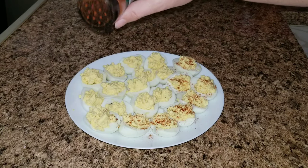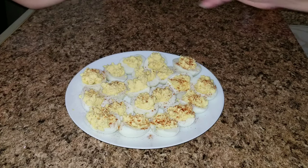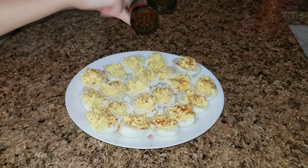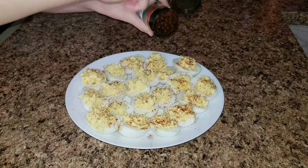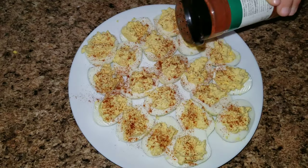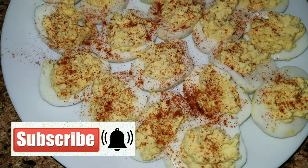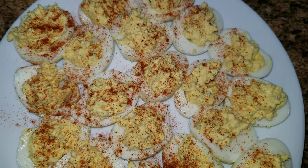To make it extra pretty and add a little bit of flavor, sprinkle paprika all over the very top. I had a little helper helping me do this! Thank you guys so much for watching — I hope you enjoyed this video. If you did, please give it a thumbs up, subscribe, don't forget to hit the notification bell, and we will see you in the next video!